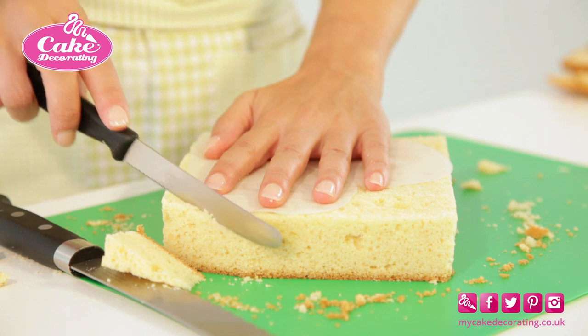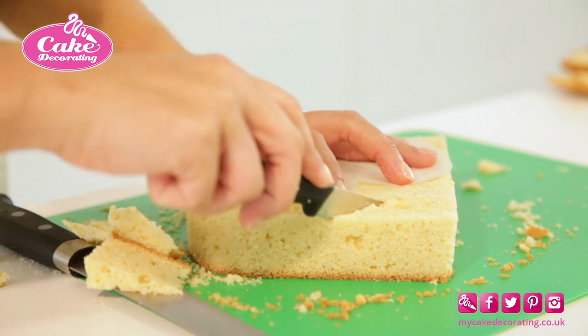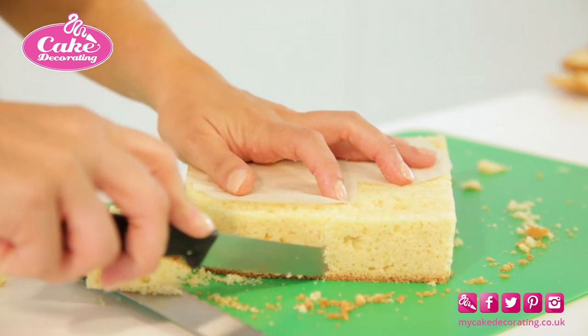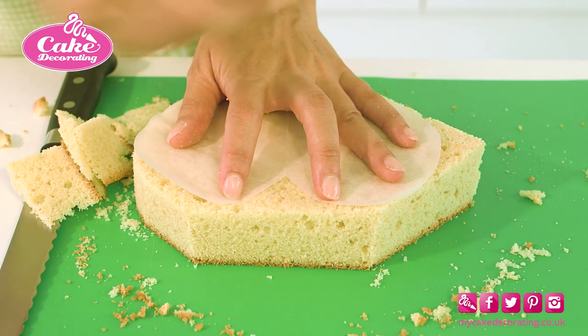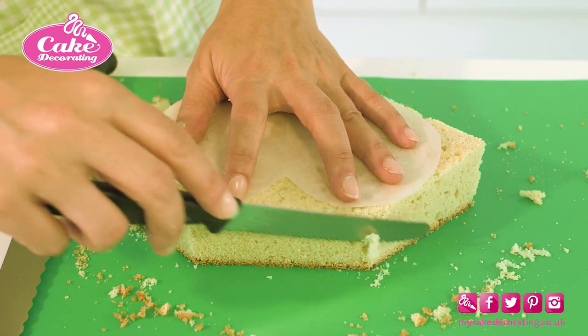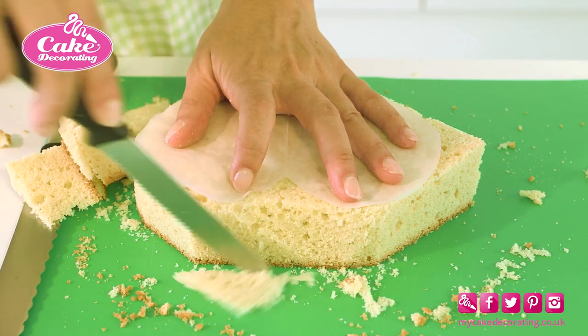Now change to a smaller, sharp serrated knife to cut around the template. Remember to hold your knife vertically, so that it doesn't cut into the cake at an angle. Remove your cake scraps, and neaten up the edges of the cake by trimming away any loose bits.